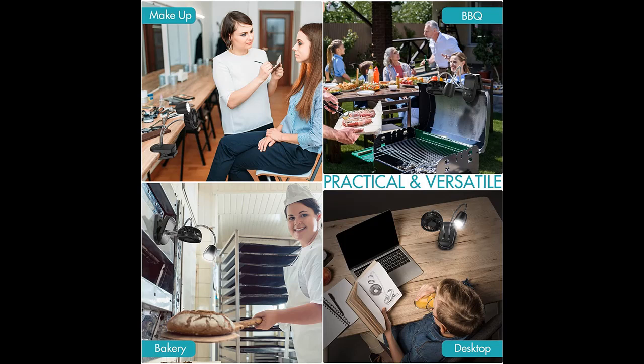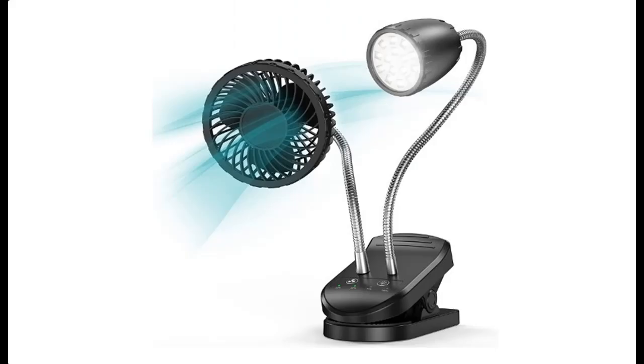Gooseneck: featuring a flexible gooseneck, the fan and light can be adjusted at will, allowing you to aim them where you need most. Made of spring steel, the 8-inch gooseneck on the fan and 12-inch gooseneck on the light enable you to reach a longer distance without having to move the device.